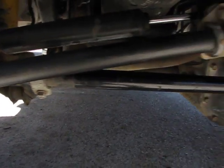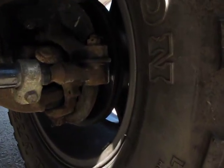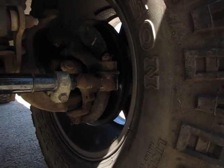We're going to go to the other side as well, and we can see very clearly that when that tie rod moves, the whole steering mechanism moves. Nothing's left out.